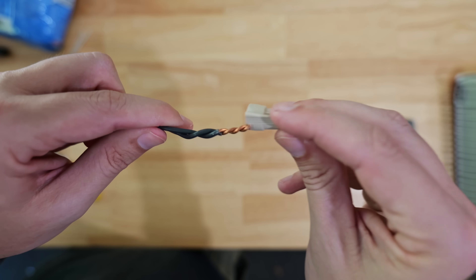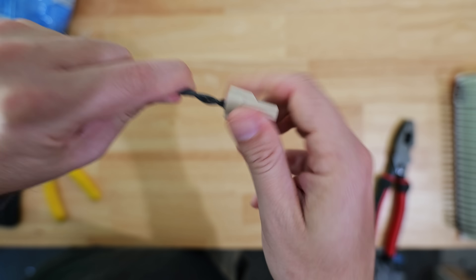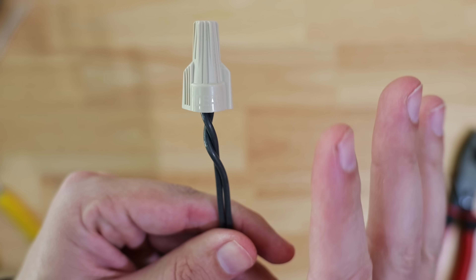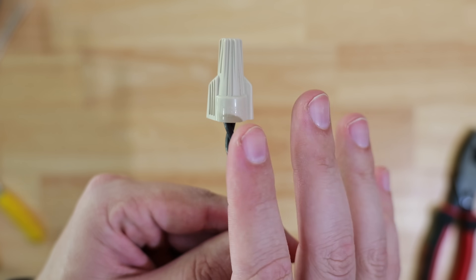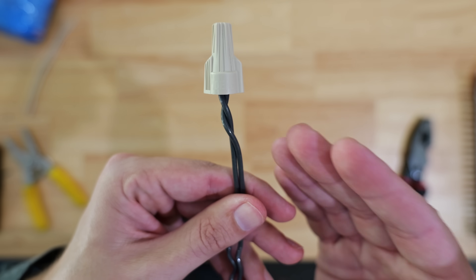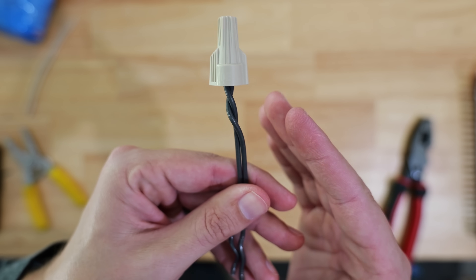Then they would take a wire nut and put it on top. With pre-twisting, the wire nut is primarily used as an insulator to make sure that those hot leads don't touch anything they shouldn't. And while these wires don't necessarily need the help of the wire nut holding them together, it does still help to reinforce that nice tight bond underneath of the wire nut.